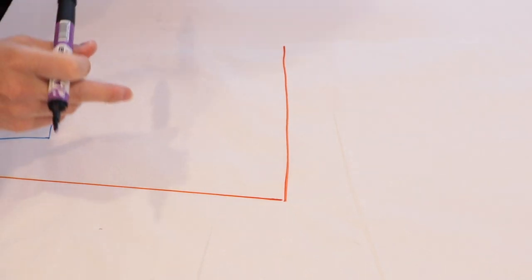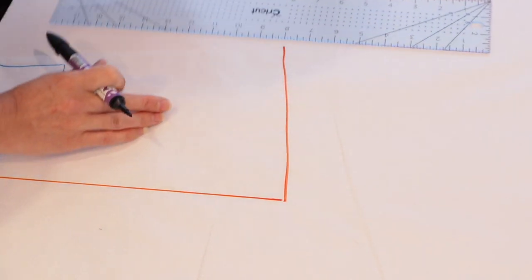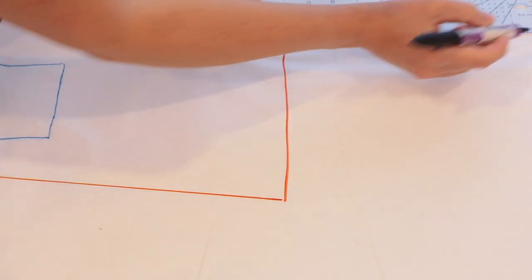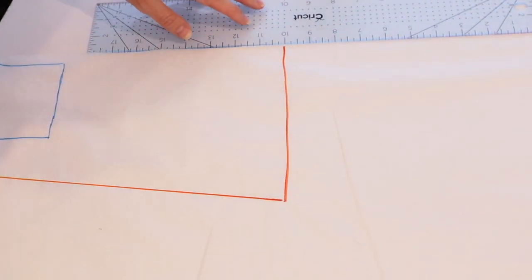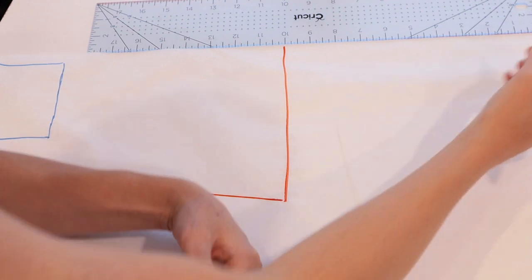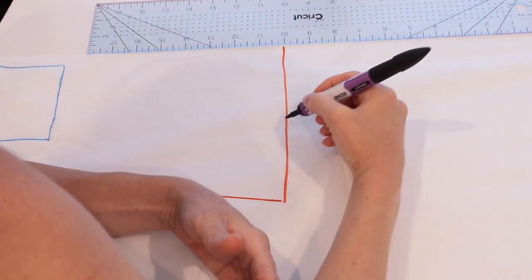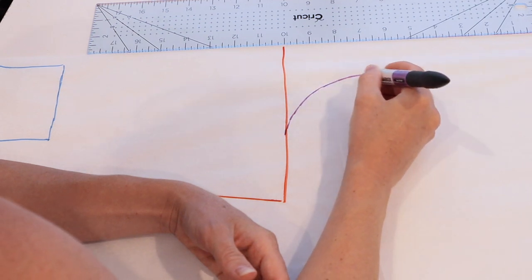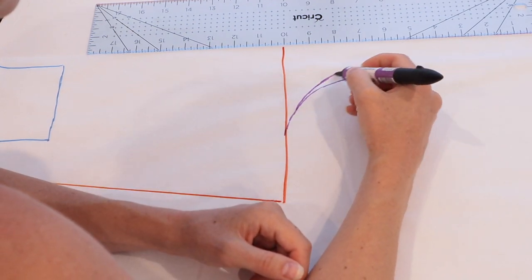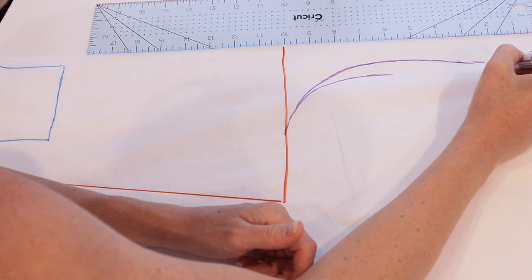We're looking at the bottom of our pattern piece now. The sleep sack is quite a bit longer than the Good Baby Romper because it is gathered with elastic at the bottom per the pattern. We're going to go off the bottom of the sleep sack, and I am going to make my tie an additional 10 inches longer than the sleep sack bottom. Keep in mind that this pattern piece is on the fold, so you don't want to make it too thick, otherwise you might have a hard time tying it. That's why I made mine a little bit skinnier and created a water droplet shape at the bottom.